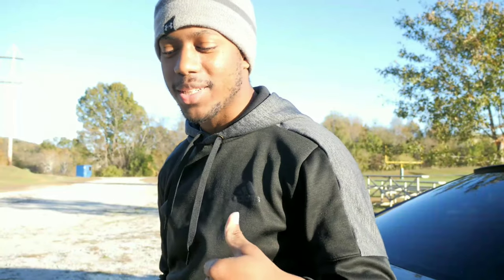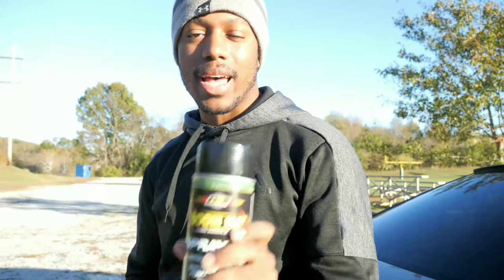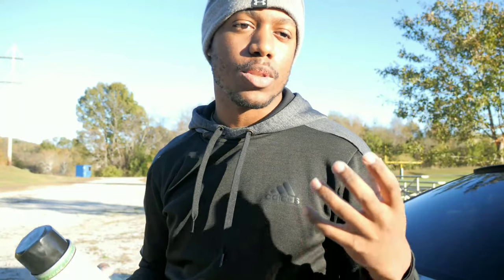Welcome back to the channel and welcome back to the outside. We're here again at our favorite park and what we're going to be doing today is I have some Boom Mat in my hand. What this is supposed to do is eliminate road noise, alleviate some vibration, and help with sound — less rattles, better acoustic treatment for your car.